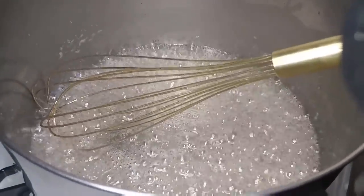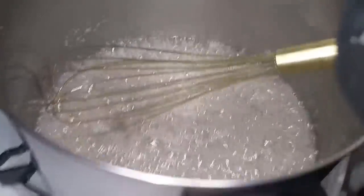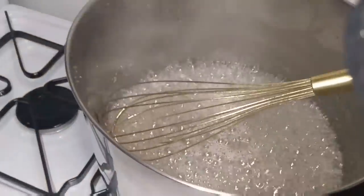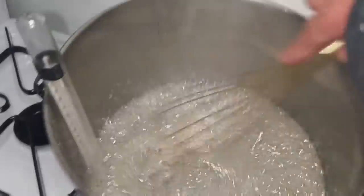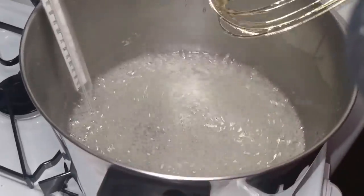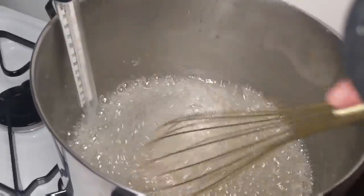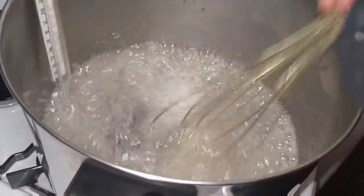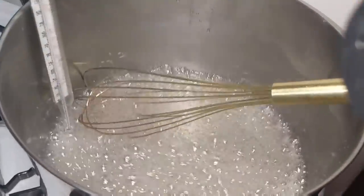Blender, have you seen my thermometer? Here it is, I found it. Okay, so we've still got quite a ways to go. This is actually going to caramelize. So why don't we come back when we get closer?